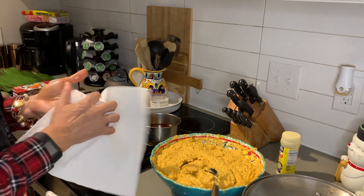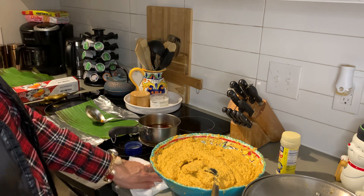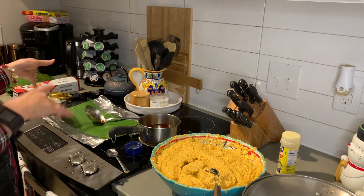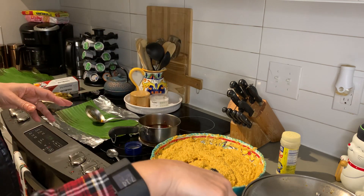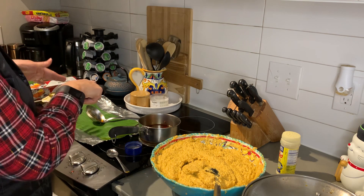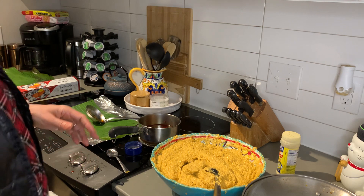My mom brought me a napkin so I can clear my hands off — which I needed. Okay, I think this is good mom. So my meat is here, my masa is here, the oil is here, the leaf is here on the aluminum foil, and then I'm going to move it to the side. That is the process of putting everything together.